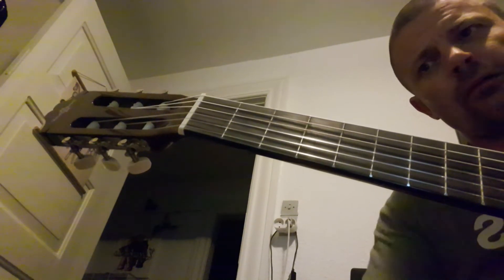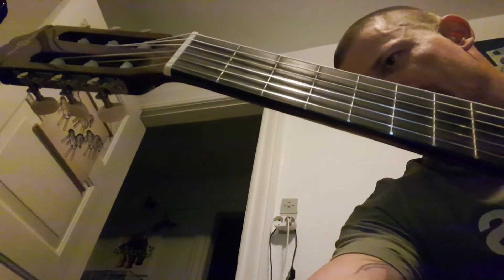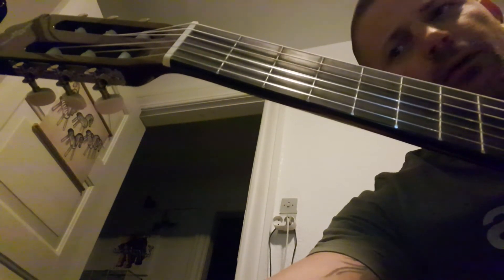I'll just put in some chords, make a couple of verses or something, and make a bridge. You can do whatever you want with the song — it's yours.